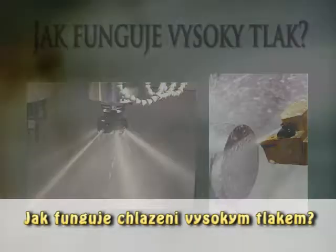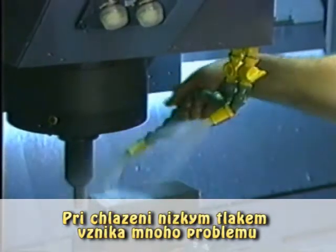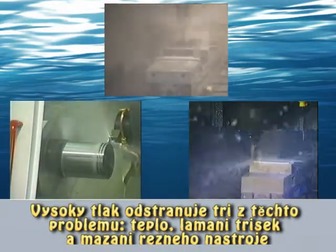How does high pressure coolant work? With low pressure coolant, there are lots of problems. High pressure coolant fixes three of those: heat, chip damage, and poor lubrication of the cutting tool.